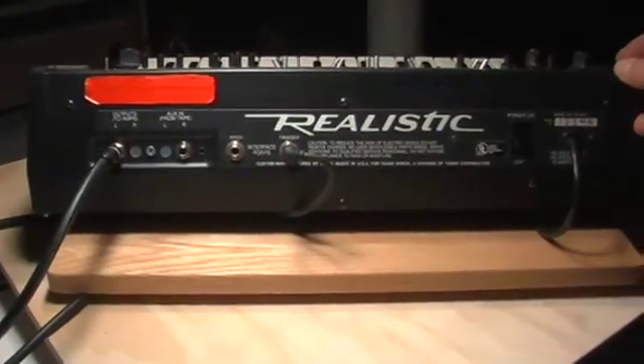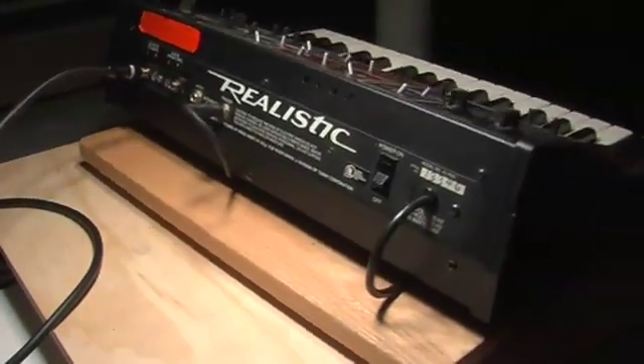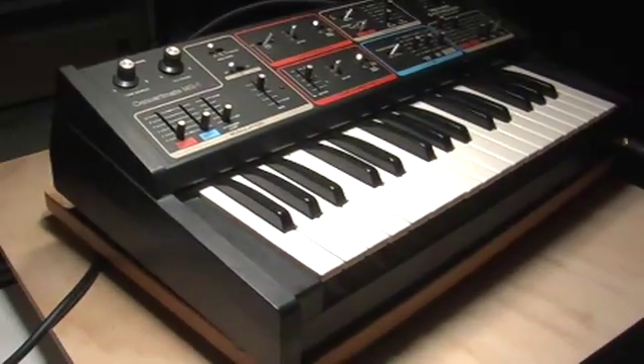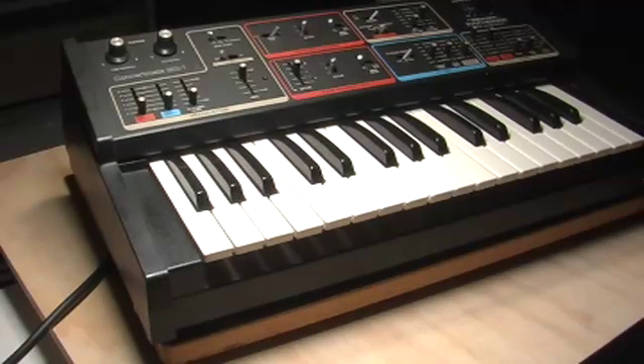Right now I have a foot switch plugged in, and my main output that I've just installed in the back is going to a FireWire device which is running to — sorry, not Pro Tools — Logic Pro.